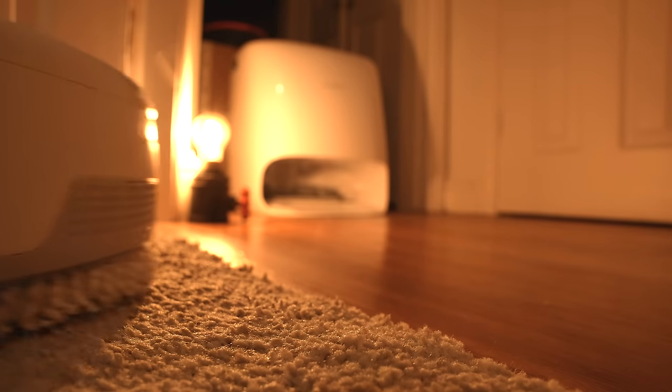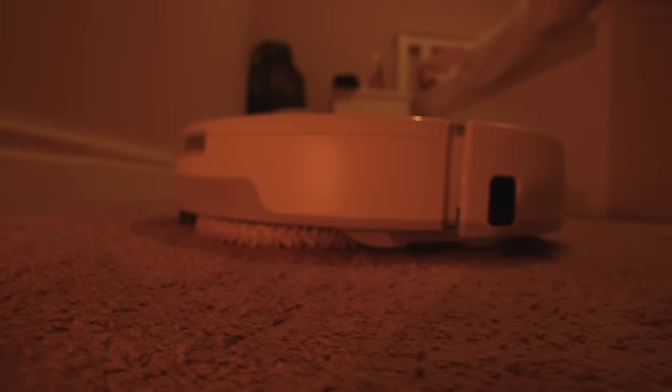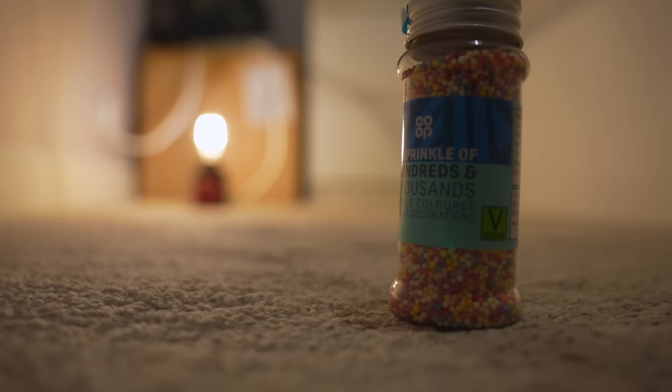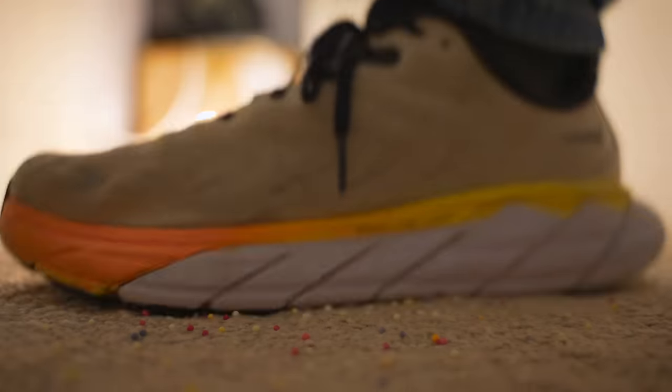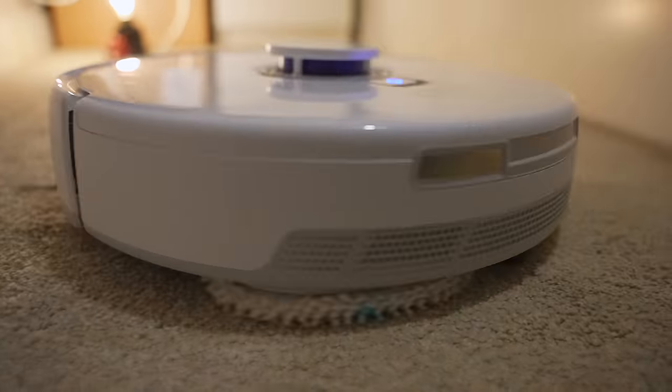But let me continue with the quirks in case they matter to you. I think the mops could do with raising a little bit higher when it comes to carpets. I do have a reasonably thick carpet, but I don't think the mops should be dragging it. It only does it a tiny bit, and even with the mops being wet, it didn't leave enough residue to actually drench the carpets. It's just worth considering as an area of improvement for Narwhal.